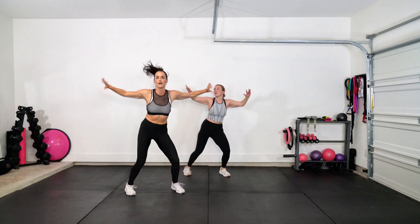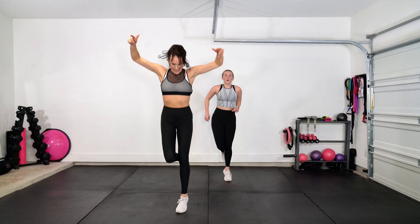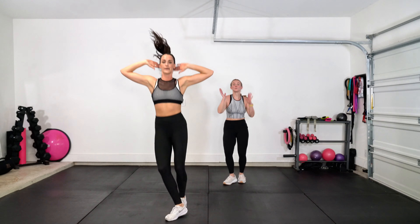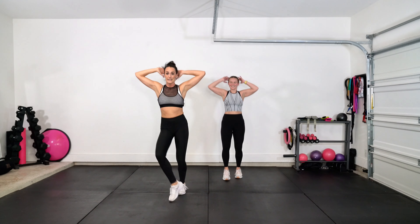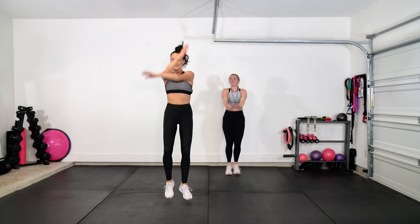Add your own style, your own flair to it. Once you get comfortable with those steps, let loose, have some fun. Back it up, back it up. Check marks — low, mid, high. Step touch.